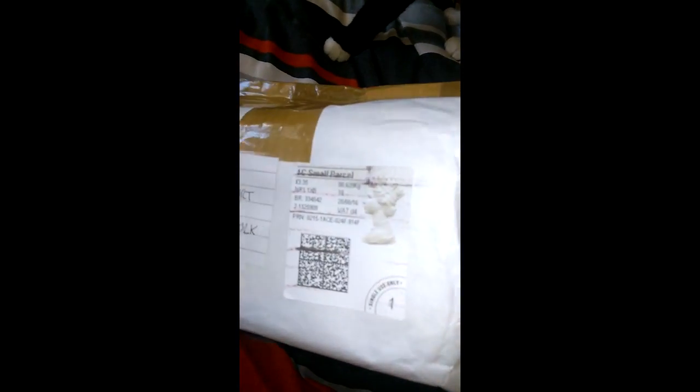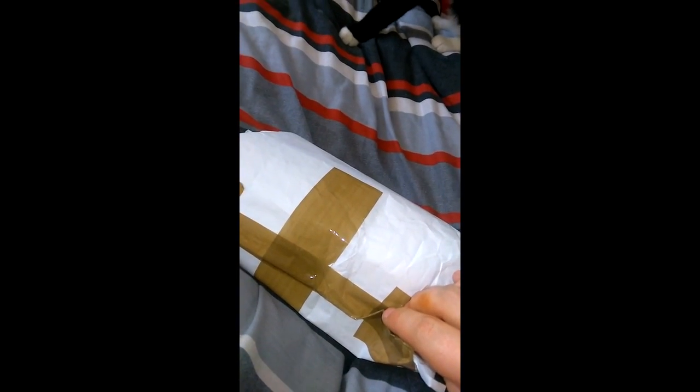So here it is. Wasn't very well taped up that end. Through some quick editing, I'm just going to quickly unwrap this.